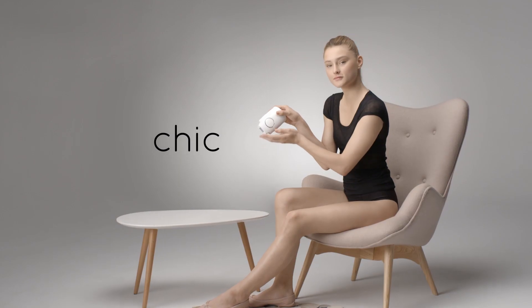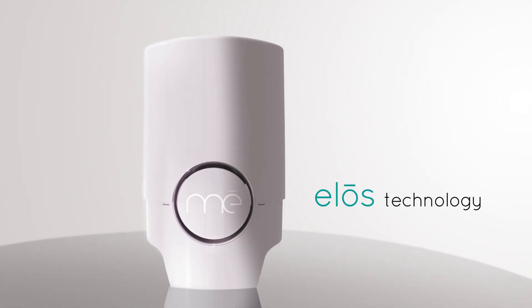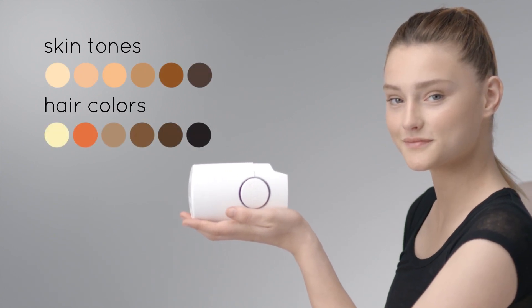Introducing the MeChic, the only at-home compact permanent hair reduction device that uses patented ELOS technology, clinically proven for treating all skin tones and the widest range of hair colors for the face and body.